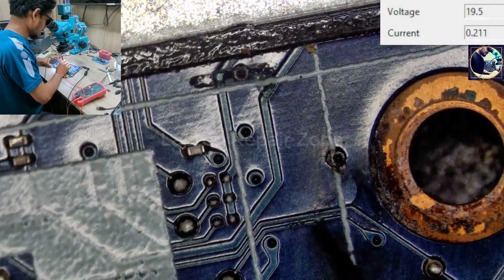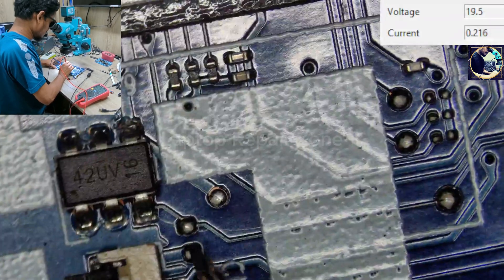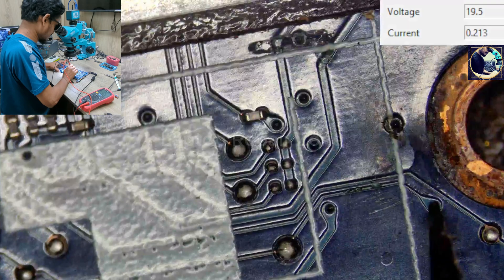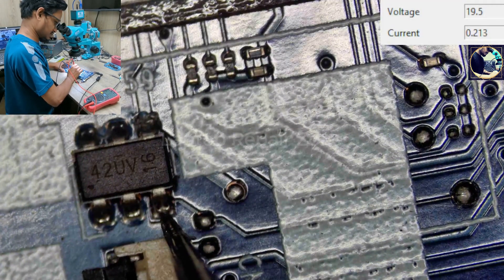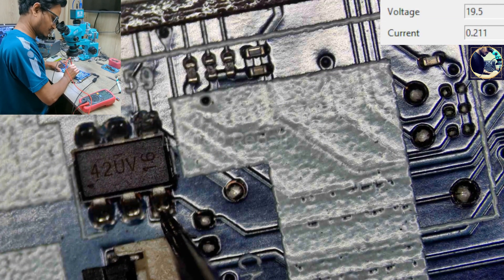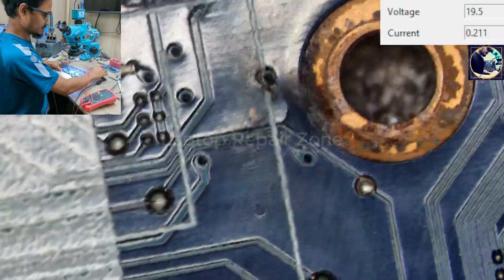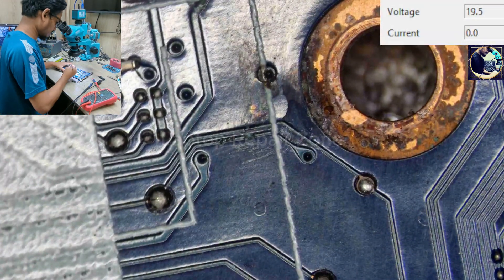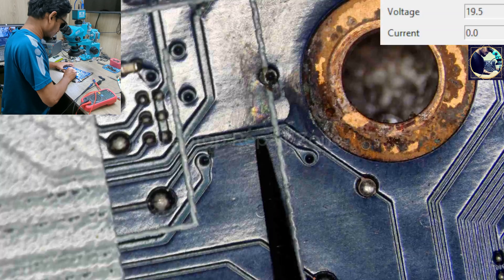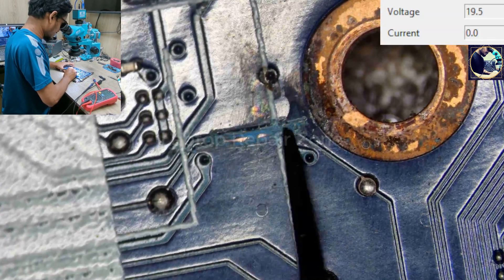There is no gate voltage. This line is coming from here to here, and we have no gate voltage. Sometimes it's present below 13 or 11 volt — here there should be 11 volt present. Let's check this line. Okay, this line is broken here — that's the problem.